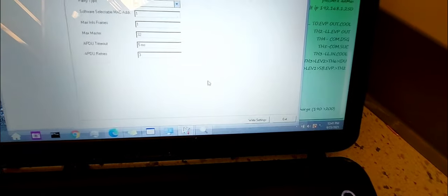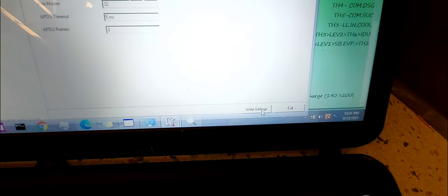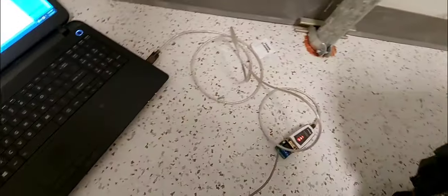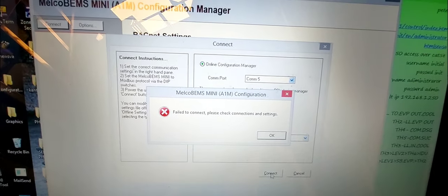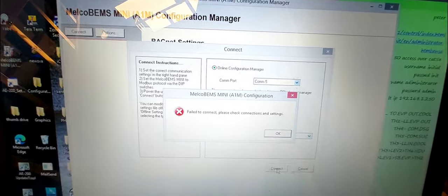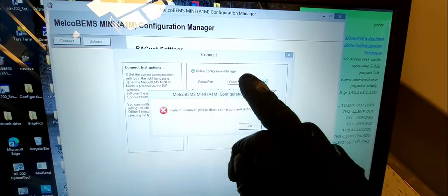How you know you're actually connected is the Right/Settings button becomes clickable. If that button isn't clickable, you're not connected. For example, if I change my COM port number to the wrong one — say 5 instead of 3 — it will not work. You'll see the settings button is grayed out when disconnected.